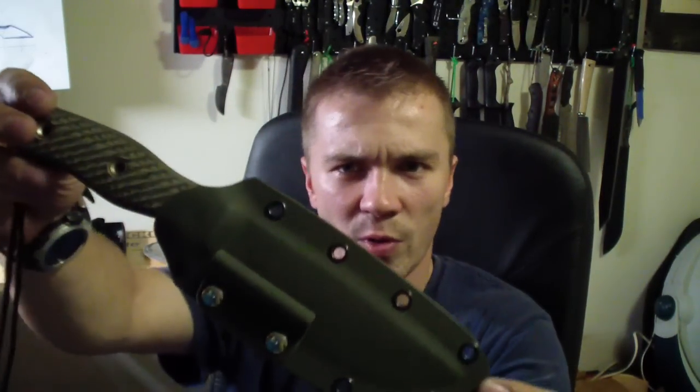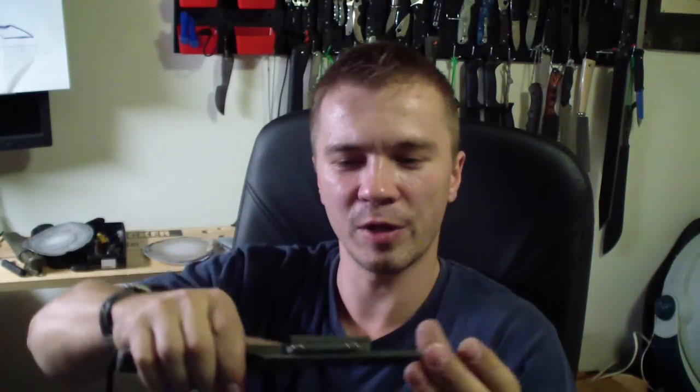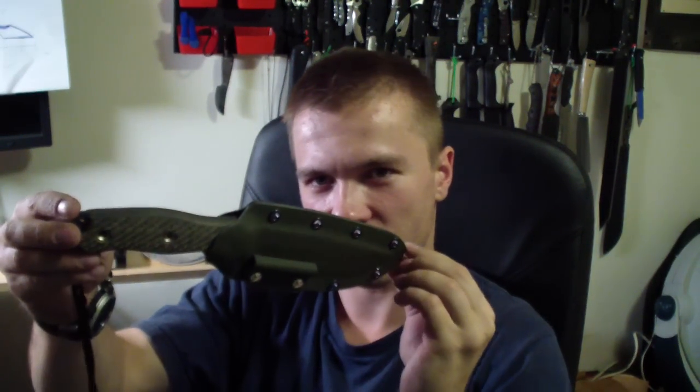Also for him is the Swamp Rat Rathmandu in OD green, with the ferro holder again. You've seen this knife before — that sheath came out looking really nice with that OD green, good combination I think.